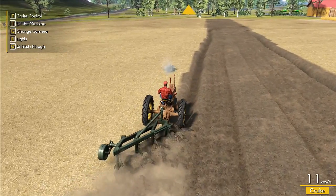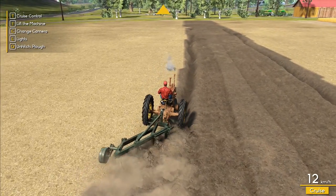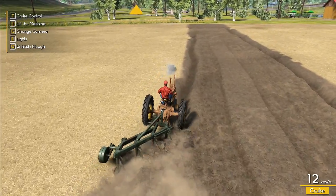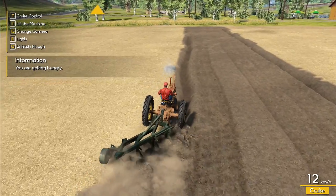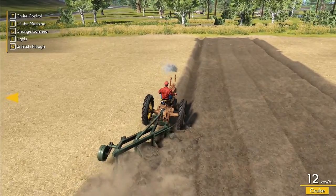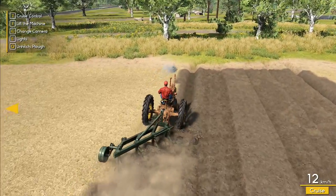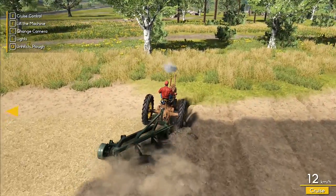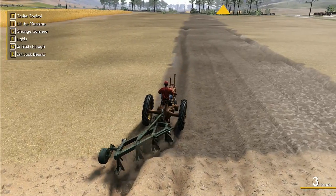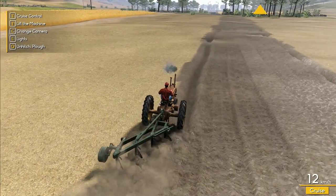The last time I did plowing I didn't stay in the furrow all the time and when we got to the end of the field it still didn't say it was complete. When you do missions in Farming Simulator there's a lot of leeway, but this game is a lot less forgiving — you have to do the field properly. I kind of like that actually, though it does mean you've got to do the job right.